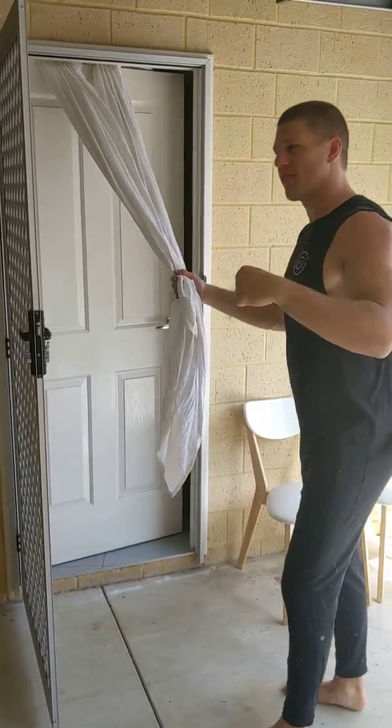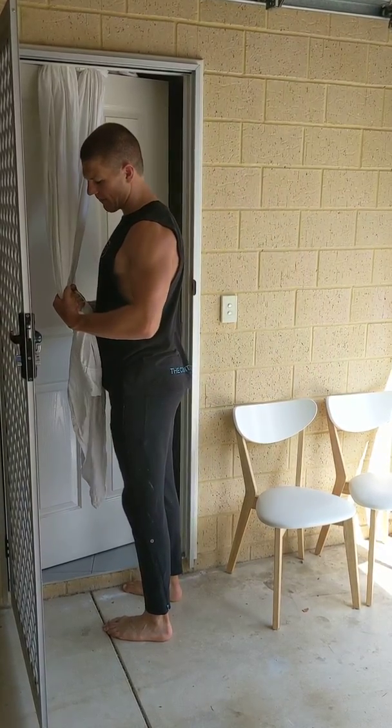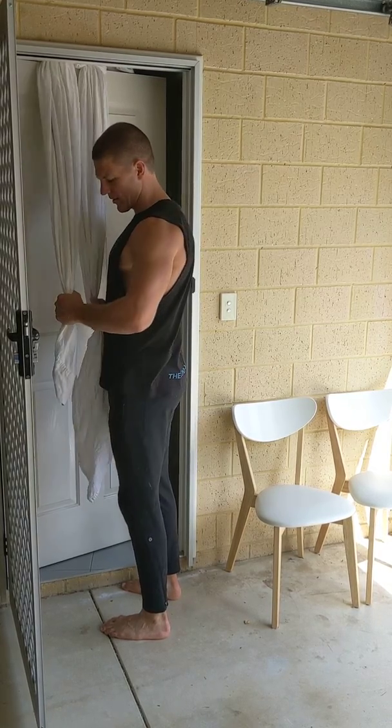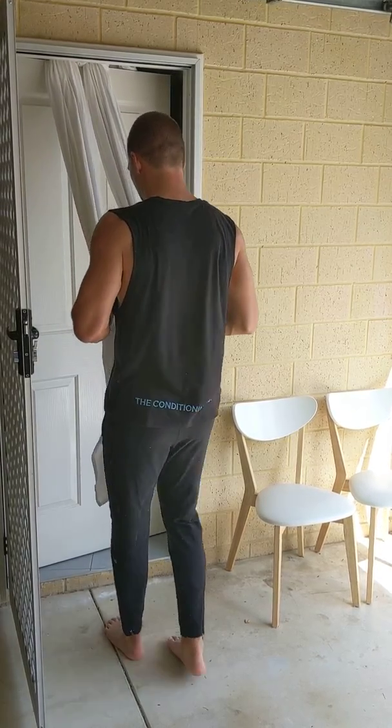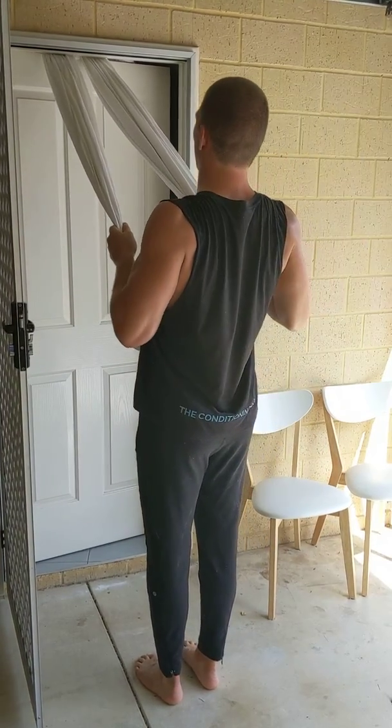Now for the beginner version of the inverted row, what I want you to do is hold onto the sheet in between the bottom of your rib cage and your belly button. That's your grip. Then I want you to take a full step back from the face of the door. Lean back. And row.